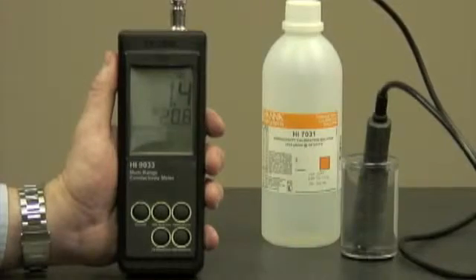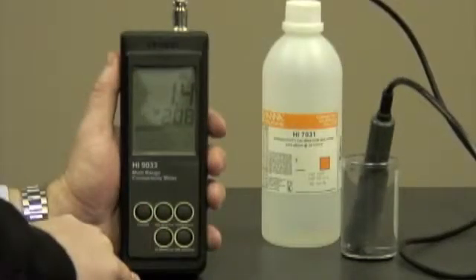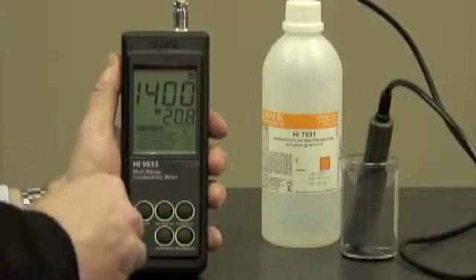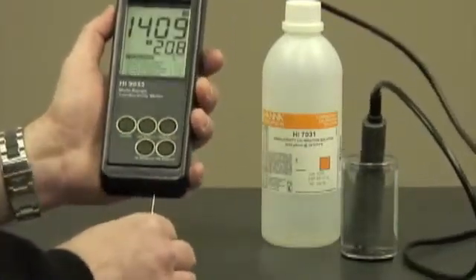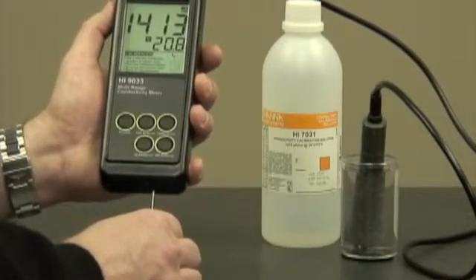We've submerged our probe all the way up to the holes. Now we're going to tap it to ensure that there are no air bubbles trapped inside. Because we're using the 1413 microsiemens calibration solution, we're going to put the probe in a sample of the solution that you're going to be testing.